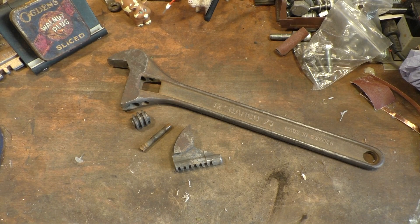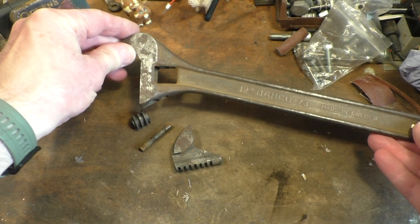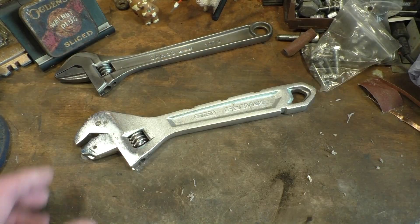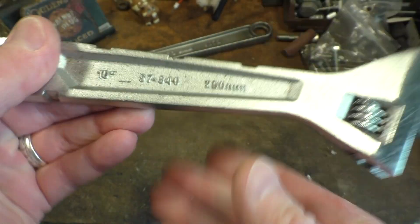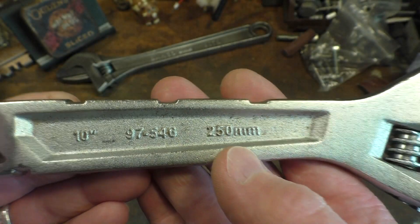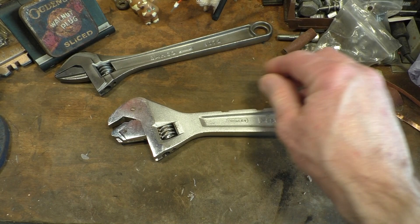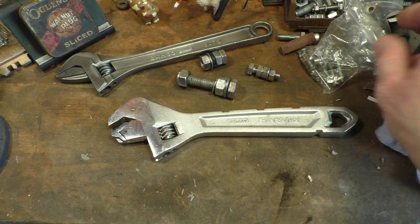Here we are in the workshop. As you can see I have a Barco 73 here that I'm currently working on — I'm going to have this on my wire wheel a little later today, so that's why it's in pieces. But we've come to look at this Stanley Fatmax. The model number is 97546 — a 10 inch or 250mm adjustable spanner with this unusual jaw going on right here. I've got a few nuts and bolts we can have a go with. We've also got a large M24 — I wonder if that will fit in there.